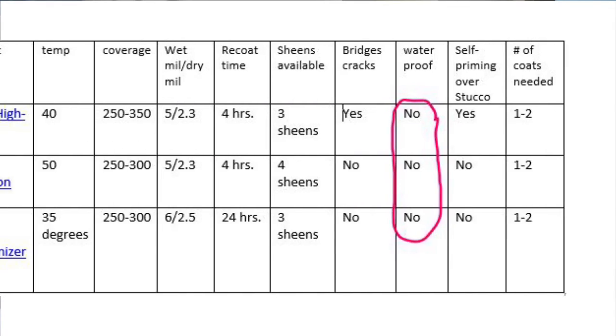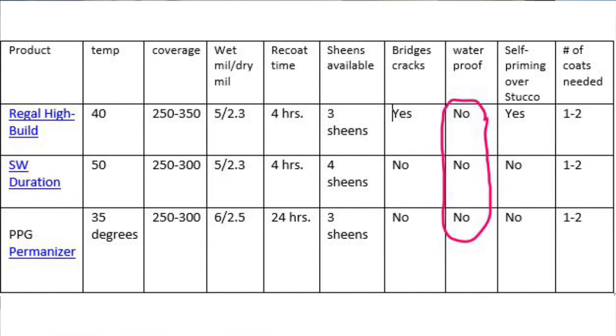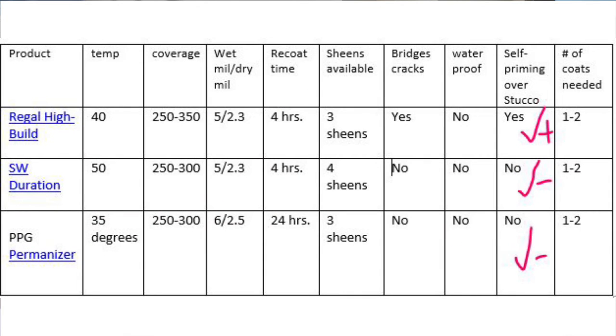You're very unlikely to stop what you're doing, patch that area, come back and prime it and paint it later — you're just going to paint it and hopefully the crack will get filled in. If you're using the Regal High Build, it will. Big deal. Are any of them waterproofing paints? No. Are any of them self-priming over bare stucco? Only the Regal High Build. The other two are self-priming under certain circumstances, but not over stucco. The number of coats needed is one to two — one coat to freshen it up, two coats for longevity. All these paints cover well in one coat, but they all look better with two.